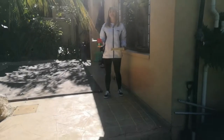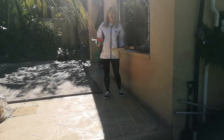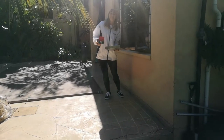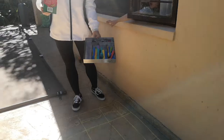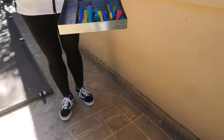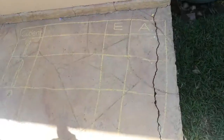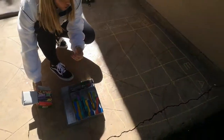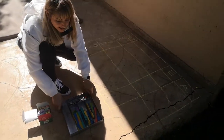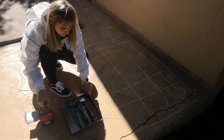Good morning boys and girls. We're starting with our maths, and it's a continuation of last week's pictograph and estimation. Today we're going to need your mom's cutlery set — you can take your mom's cutlery drawer like this — and some chalk. Today we're going to draw our pictograph on the floor. You can make it with masking tape or with chalk.